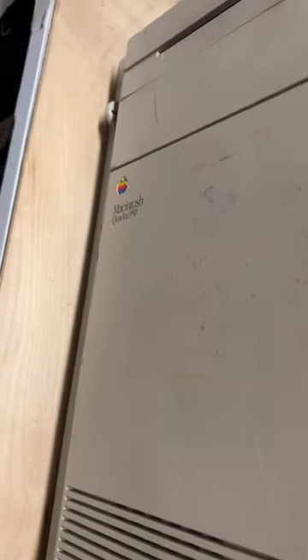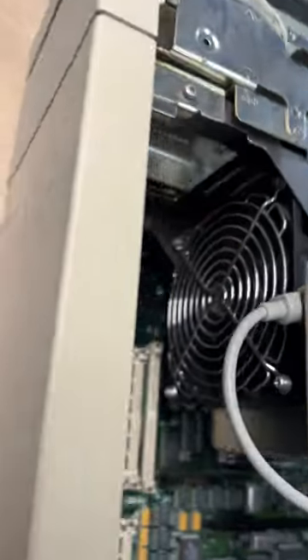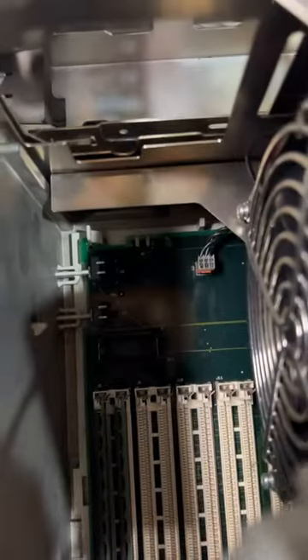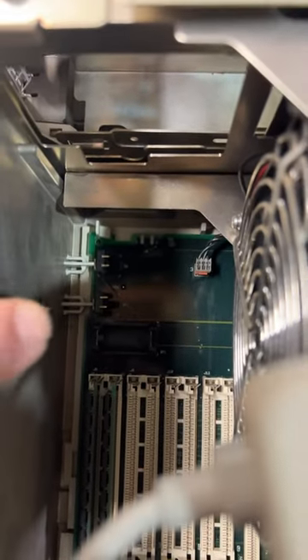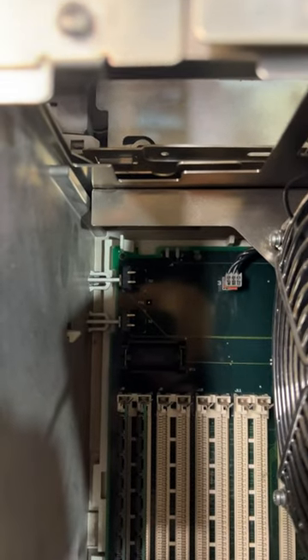If you're lucky enough to have one of these Macintosh Quadra 900 series or the 9150 models, you might want to be careful that the reset and interrupt buttons on the front of the machine are not stuck and pressing those buttons on the board. Because if they are, the machine will appear like it doesn't work and it won't boot.